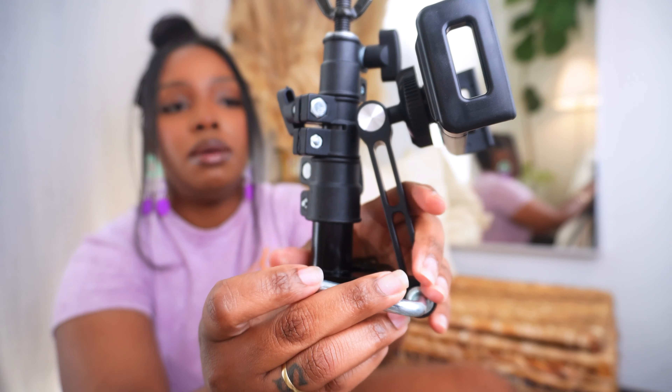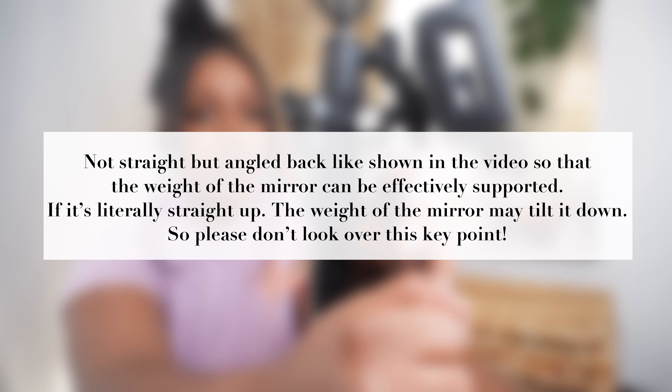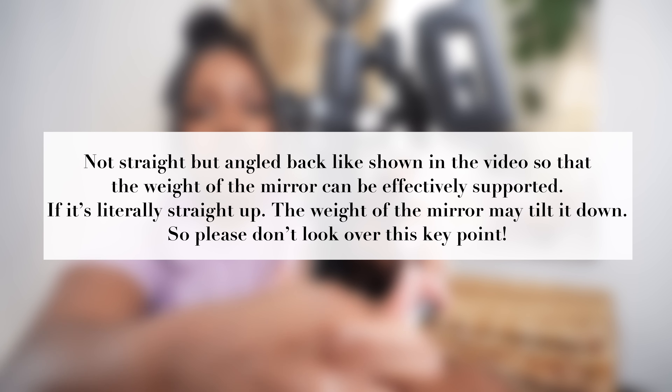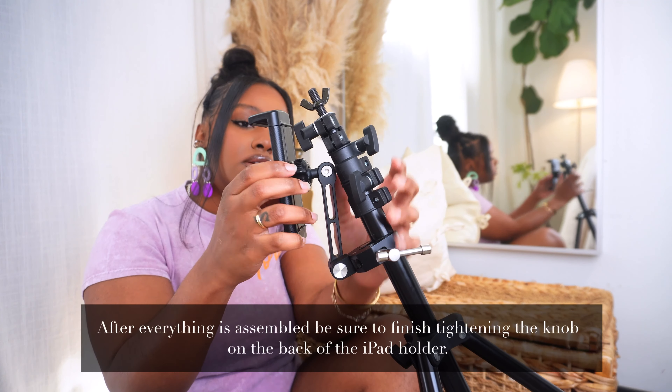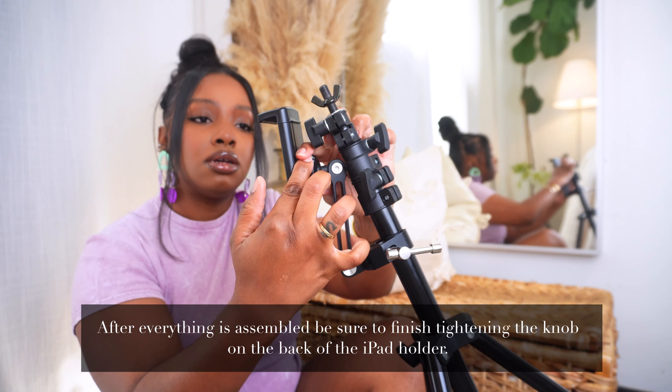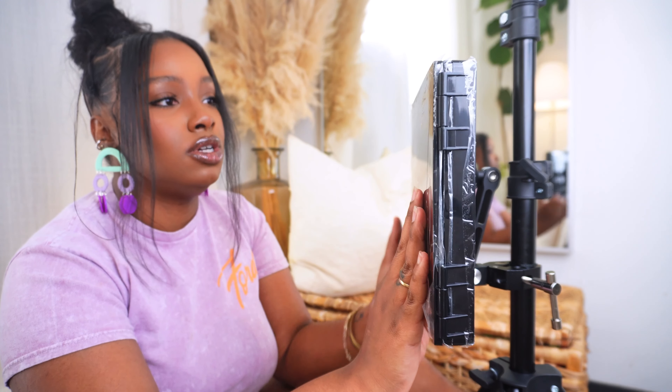The mirror is pretty heavy, so when you tighten it, make sure it's standing up straight. This is on here really good — it's not going to move. You need something really, really sturdy. I can't stress that enough because this mirror is heavy. I was looking for a lighter mirror, but it's pretty heavy. Then I'm just going to turn this vertical and make sure everything is tight. After you do that, the last thing to do is just put the mirror on here — slide it in like you would do for an iPad holder.